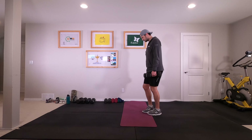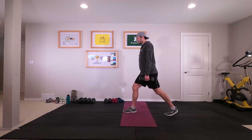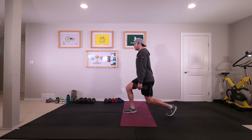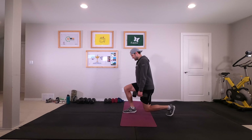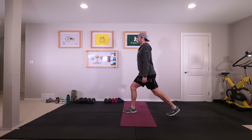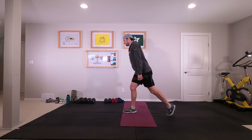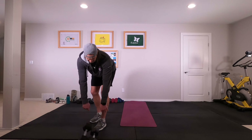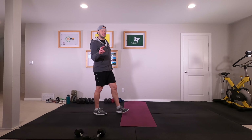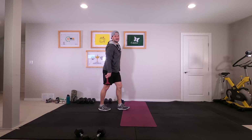Now switching sides — eight times on the right side for me. Nice and tall with that chest, keep those shoulders back. That was medium to heavy weight. This next one we want probably fairly light — I'm going to start with eights, I actually have no idea how this will be.